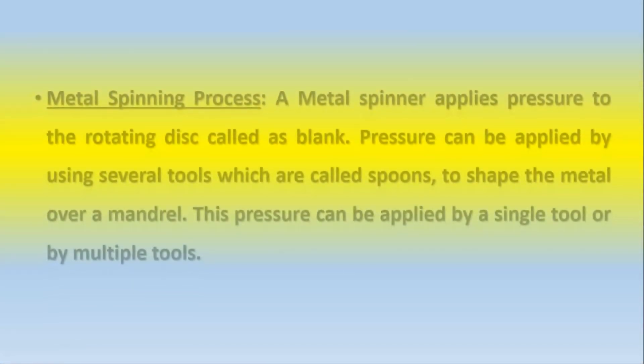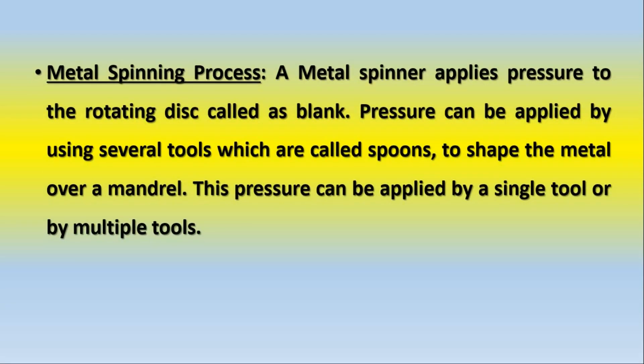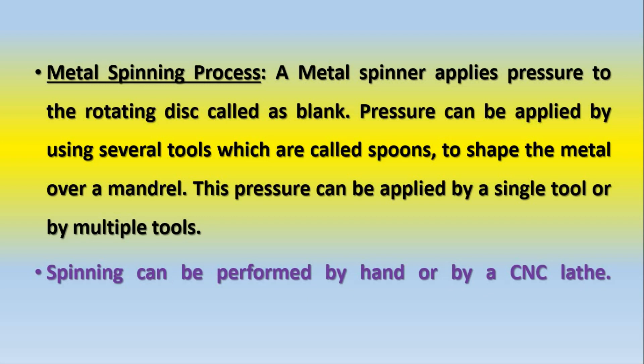As we saw the metal spinning process in the video, how it is defined or how it works: when we talk about a metal spinner, it applies pressure to the rotating disc, called a blank. This pressure can be applied using several tools which are called a spoon. The pressure is applied by the help of a spoon in order to shape the metal over a mandrel. This pressure can be applied by a single tool or by multiple tools.